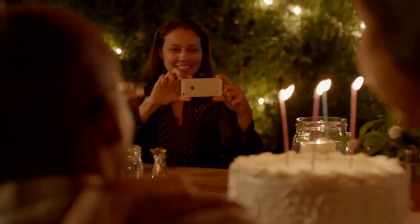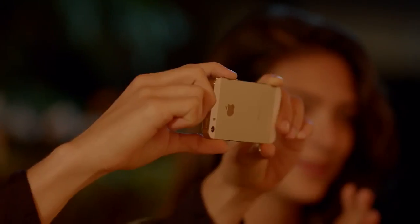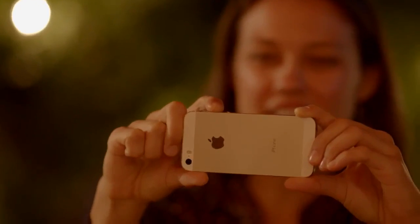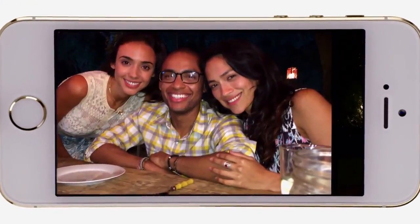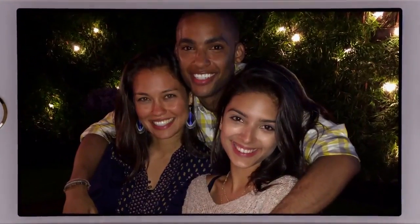And in really low light, it uses the all-new True Tone flash. iPhone 5S measures the color temperature of the available light, then fires the white and amber flashes together in just the right ratio to create a balanced image. The colors in your photos will look truer and your skin tones more natural.